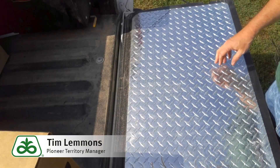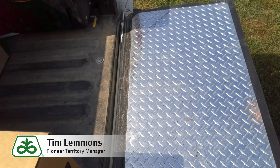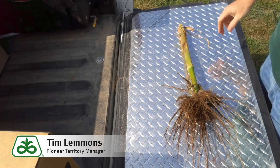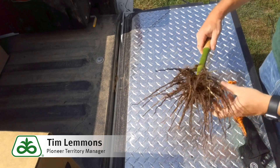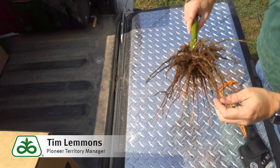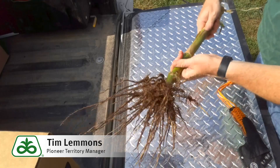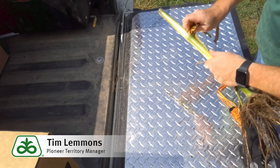So we're here back at the bed of the truck. We're going to do a little further inspection on the plant that we pulled. I'm just going to knock some of the dirt off the root system. The first thing to do is just a visual inspection of the plant itself — take a look at the root system. We might be looking for some exudate, some discoloring of the roots, or possibly a foul smell coming off the root system itself.